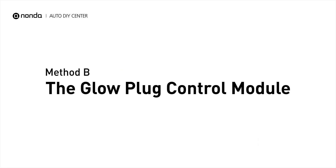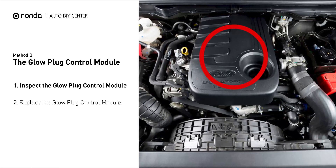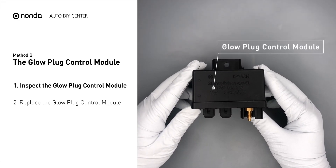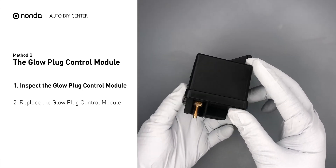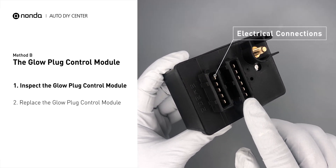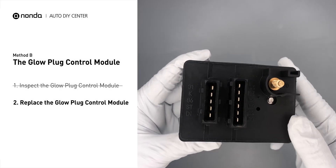Method B: the glow plug control module. The glow plug control module is located on the engine and has a direct connection to the engine control unit. First, carefully remove the glow plug control module from the vehicle. Visually inspect the module to make sure it hasn't been contaminated by a leak from another engine component. Check the glow plug control module itself and its electrical connections for any damages. If damages are found, then replace the glow plug control module.